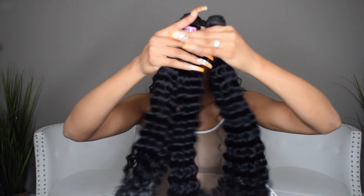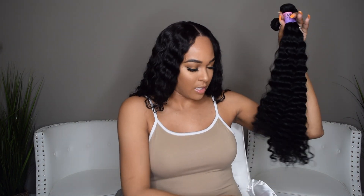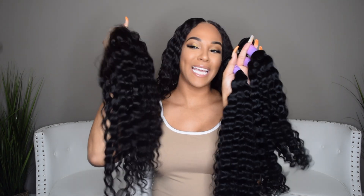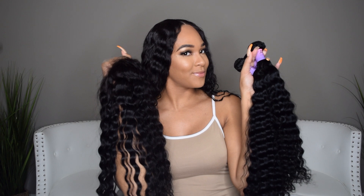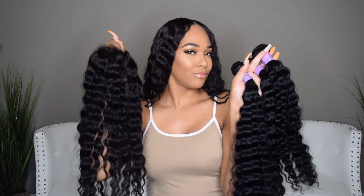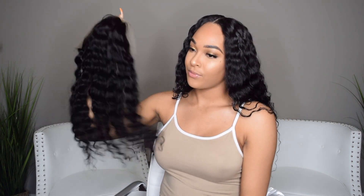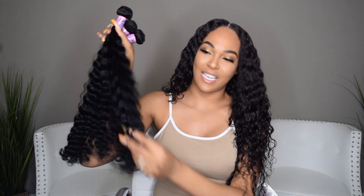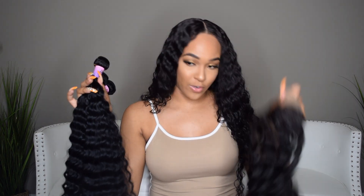So yeah, that's three bundles and then you have the frontal. She might be kind of cute. I will be making a wig out of it. Not much more I can tell you guys because I don't know what it's going to look like yet. But I will come back with another video. It might look the same or it might not, but it's like a wave, so I think it's going to be different. But yes, that's all for this unboxing.